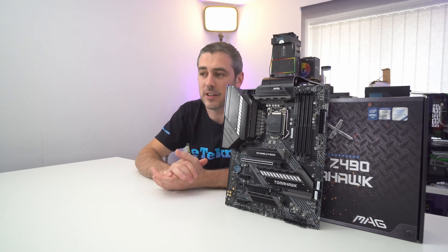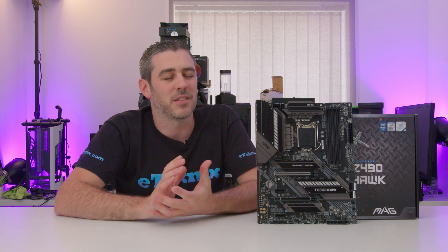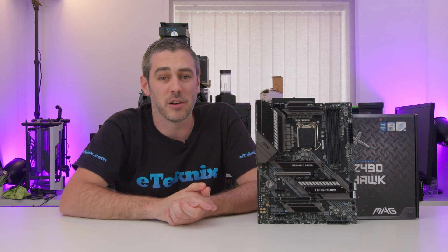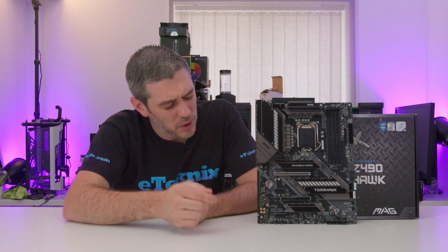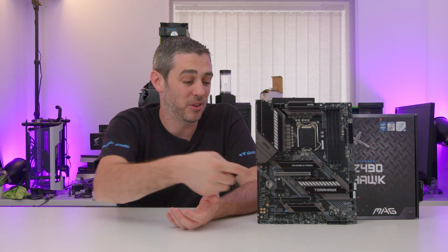For graphics card needs, there are two X16 slots, but it's worth noting the second slot operates at X4 speeds. Sadly, SLI is not supported; Crossfire still is, but multi-GPU setups are a bit dead in the water since Pascal. There are also two X1 slots. The top X16 slot has metal shielding armor; the second one doesn't, but it does have small metal braces which add to slot stability. It would have been nice to add full armor to both.